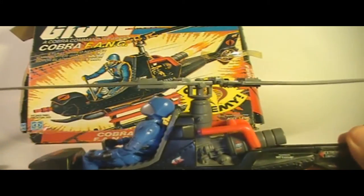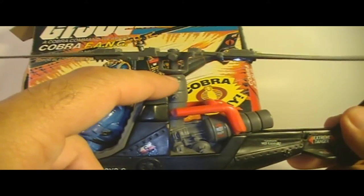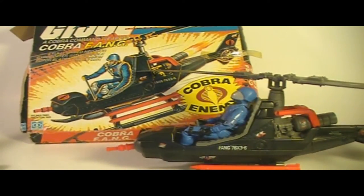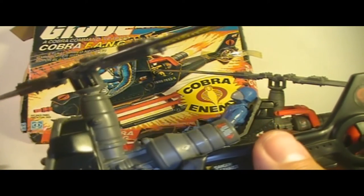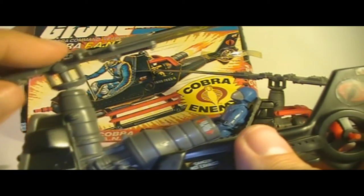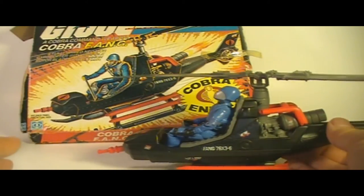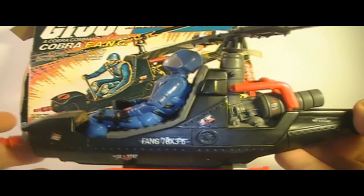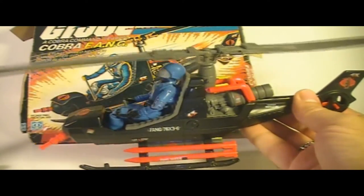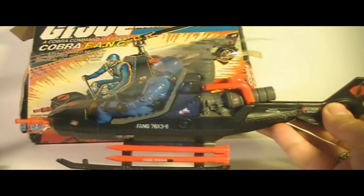Another part susceptible to breaking is the propeller shaft, often right at the base where it goes into the housing. That breaks quite frequently — my spare Fang helicopter is broken there, and I've done a slight repair with a pin that allows it to still rotate a little bit. It's very fragile and I don't want to mess with it too much. But in as much as the propeller blades are intact, it spins pretty freely — nice, easily spinning propeller blades. That was, of course, the main feature of the helicopter.